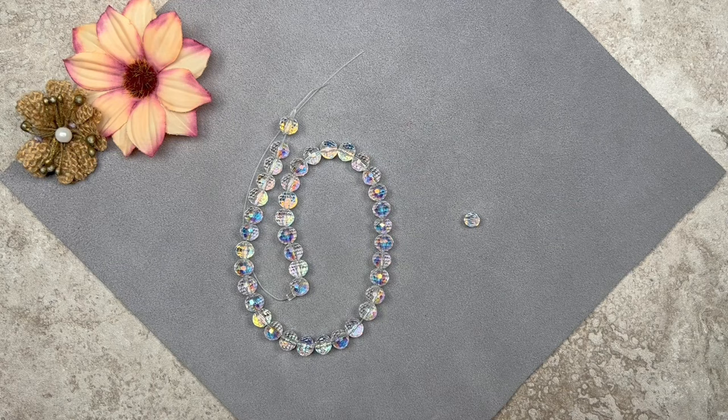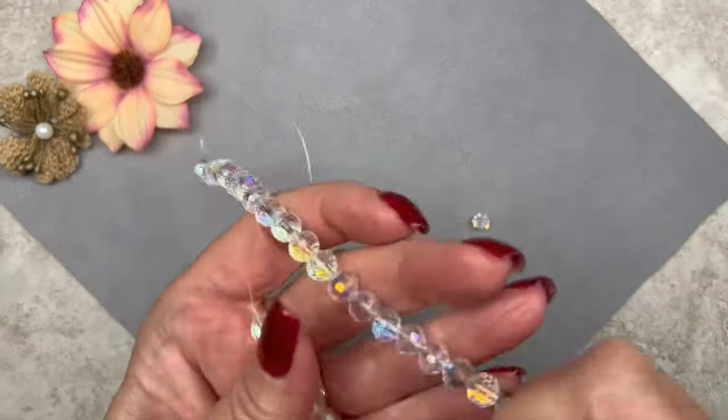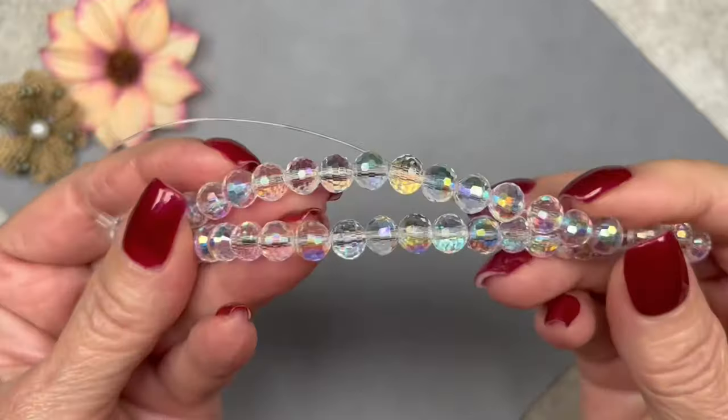Here are the beads we're going to be using for today's bracelet. I have some gorgeous faceted quartz beads that I got at a gem show — the International Gem and Jewelry Show comes to my area several times a year. These actually have an AB finish, they're absolutely gorgeous. Look how sparkly they are and look how the light reflects off those facets — these are absolutely stunning.